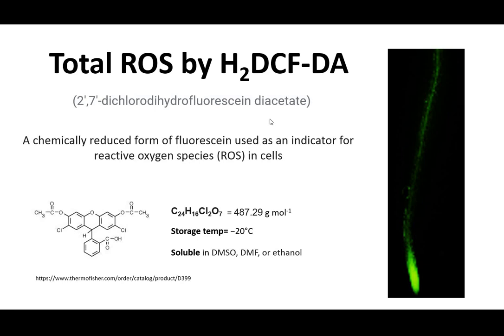Hello everyone. This is about reactive oxygen species measurement using H2DCFDA dye, or dichlorohydrofluorescein diacetate dye. This is a reduced form of fluorescein used to react with reactive oxygen species in cells.